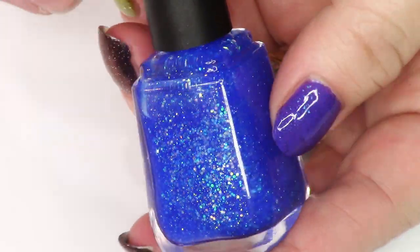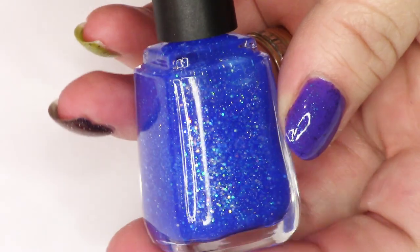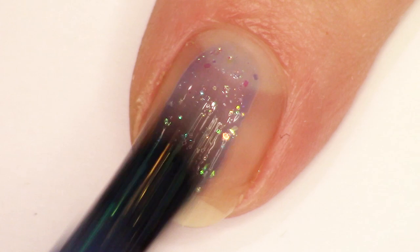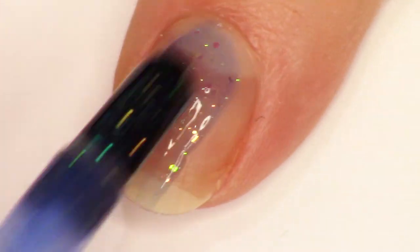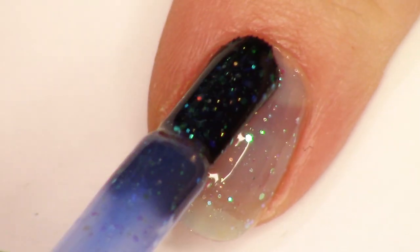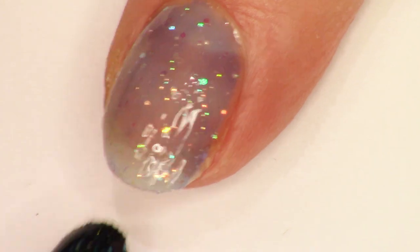All right, let's get into this live swatch. We're going to start with Project Dupe It, inspired by OPI Last Friday Night. My inspiration on this polish is called It's Friday Then, popularized by TikTok. I just love that song — it's a super hype jam.